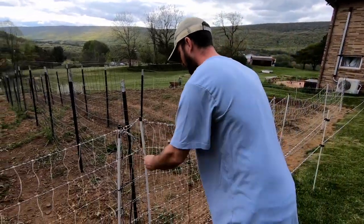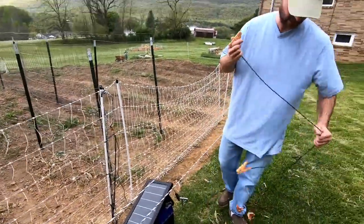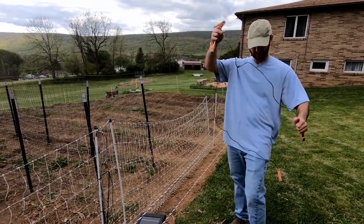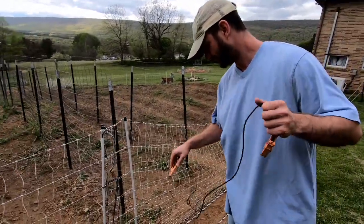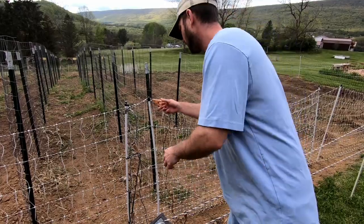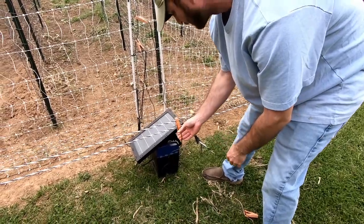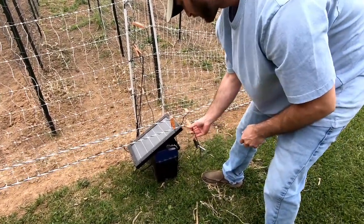It goes right here, like so. And like I said, we need a way to connect all this stuff together. You can grab it anywhere on the fence. So those will go from here to here, and we have to connect these two together. It's really weighing down. So now they're all connected.